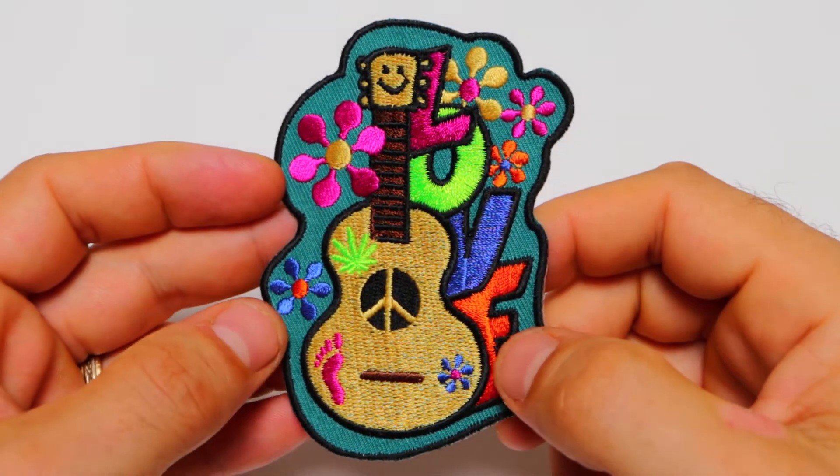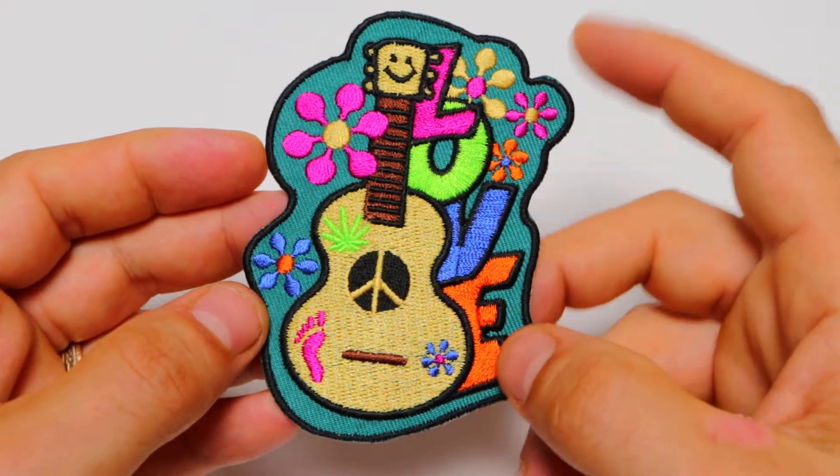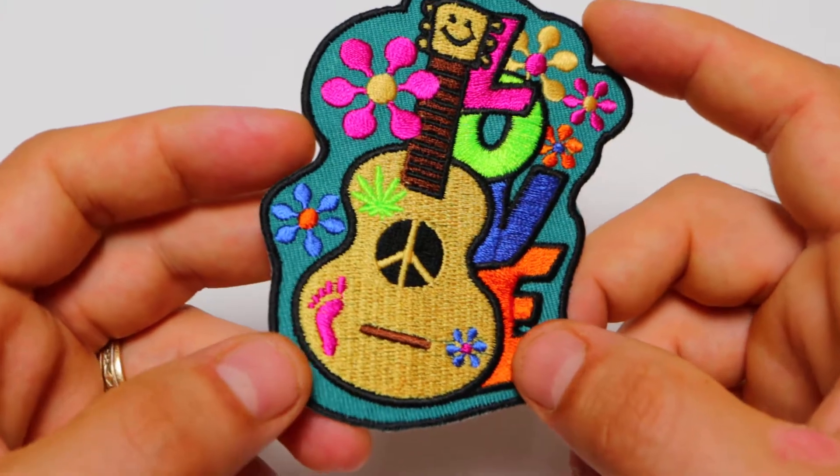Hello, this is the Patch Guy from TheCheapPlace.com here with another video of one of our embroidered patches. Today we're going to be looking at our Love Guitar Patch that's got sort of a hippie style to it.